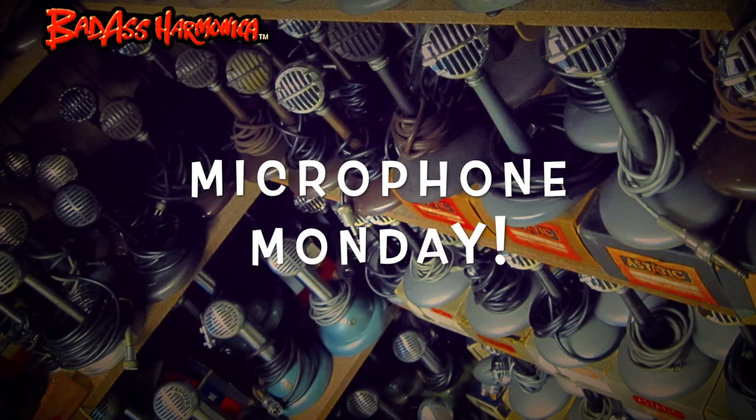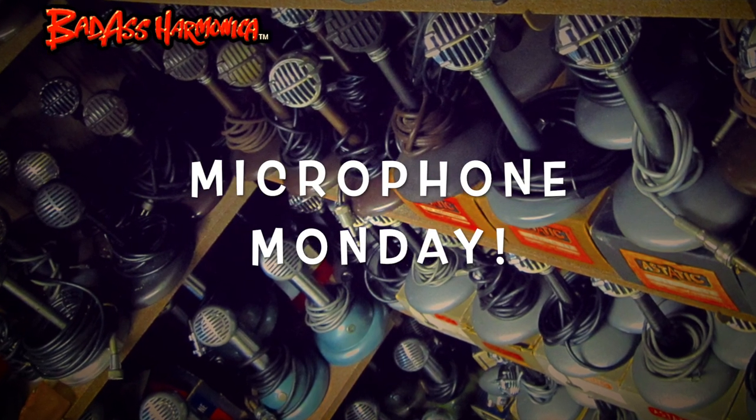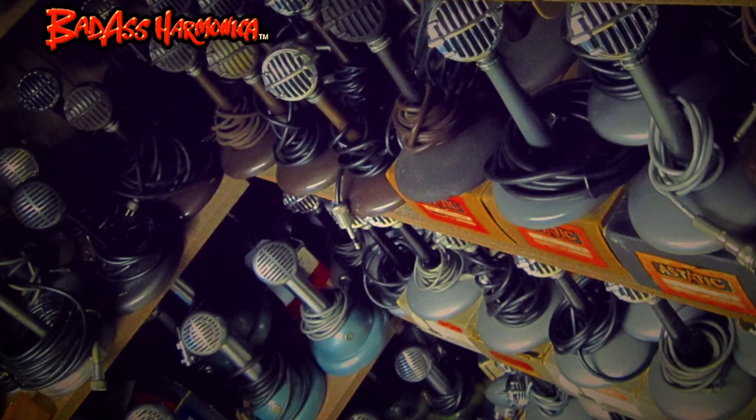Another custom bad boy right here. This week on Microphone Monday: vintage copper finish EV Electro-Voice Model 605. This is a true vintage copper finish on this one — my custom finish that I do on some of these microphones.